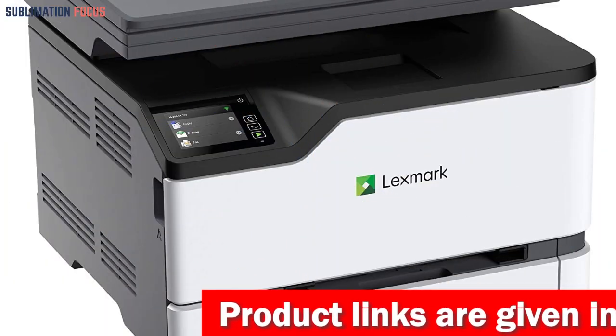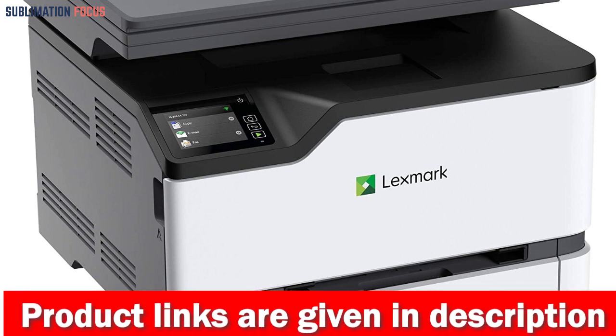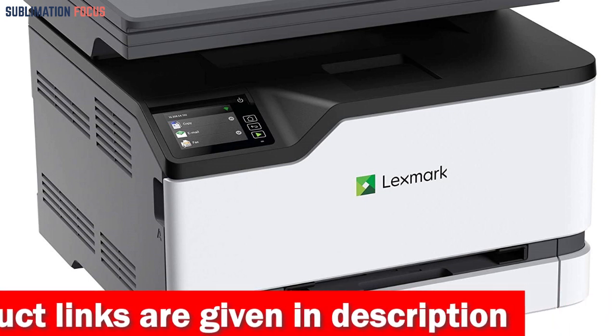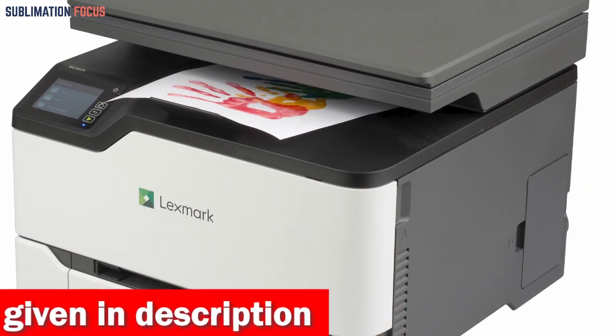The Lexmark MC3224DU can print up to 24 pages per minute with a 1GHz dual-core processor and 512MB of memory, and it also offers standard two-sided printing.